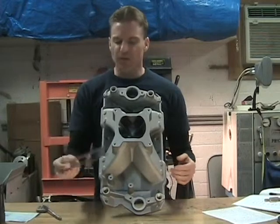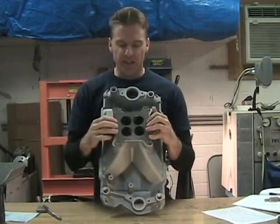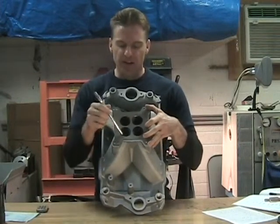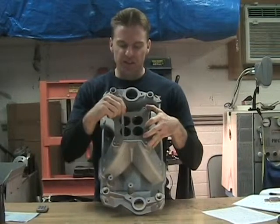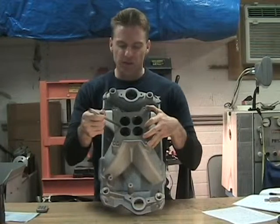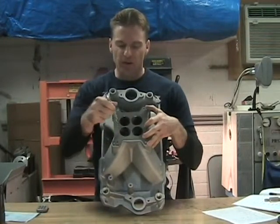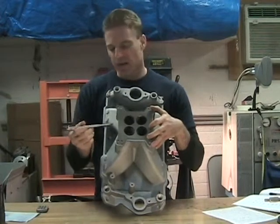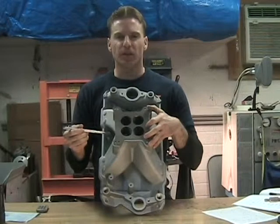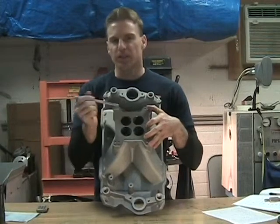I also worked the inner side ports — four and six, and three and five — I did the same thing, but not all of them. After flowing it and simulating it, I noticed that on the outside the hole can pull air in, but in the middle the airflow is different. Working those inner side ports, I found no performance gains — only the outside gained.